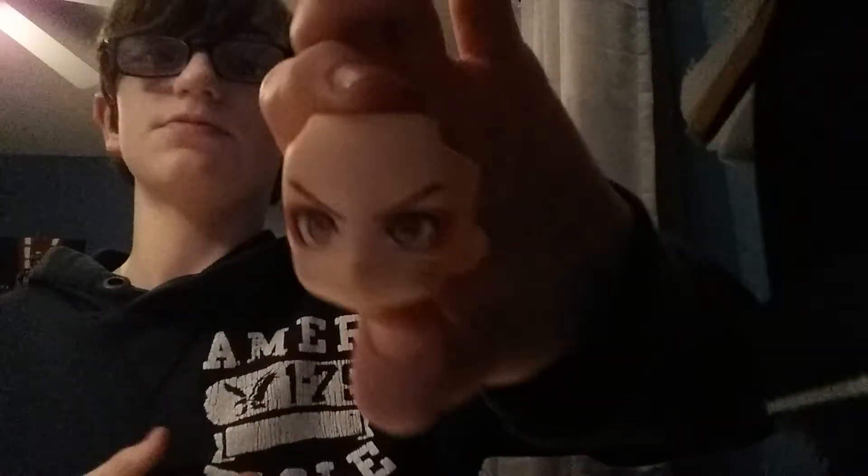Then we've got Ninetales mode — Naruto where Ninetales takes over him before he has control of it. He's an anger boy. His eyes are red and stuff like that, it's pretty cool. And last but not least, we've got the Sage Mode face. He's got all the details for Sage Mode. The only thing I wish they did — they don't have a cloak for Sage Mode. I know Naruto doesn't always wear the Sage Mode cloak, but it would have been pretty cool if they included a cloak you could put on.